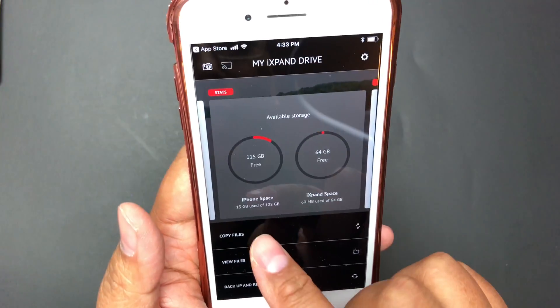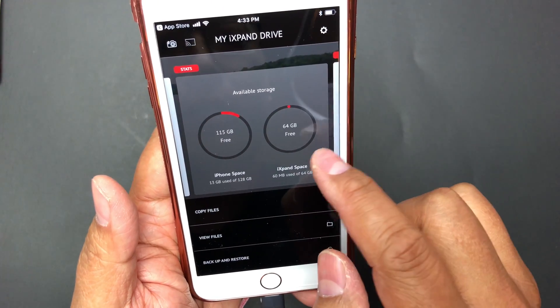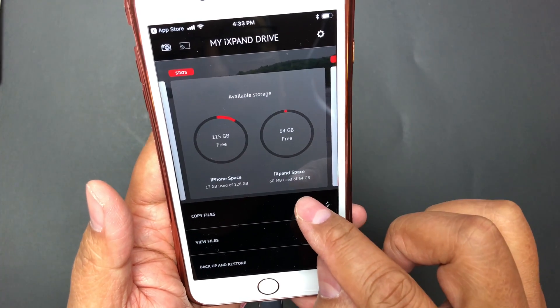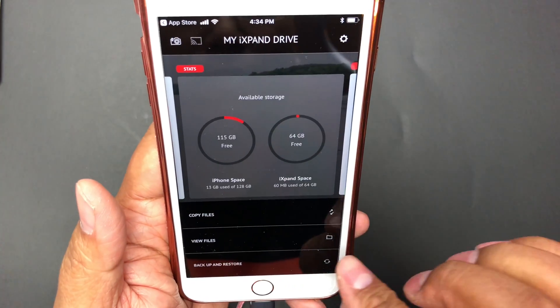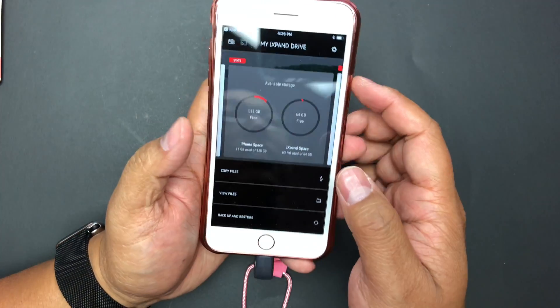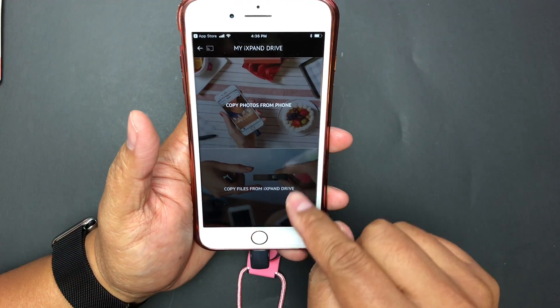I've got 115 gigs free, I've used up 13 gigs on the phone, and my USB drive has 64 gigs — 60 megs of which is used. That's pretty good. Let me copy some files. I'll go to view files and then copy files.